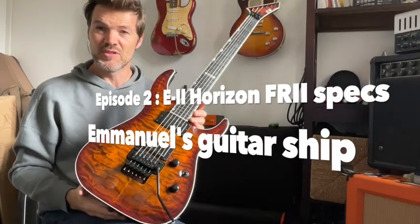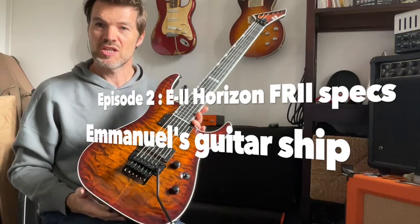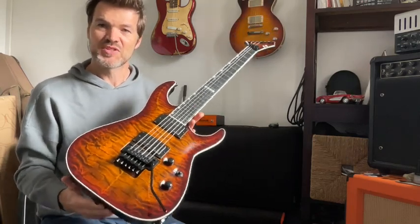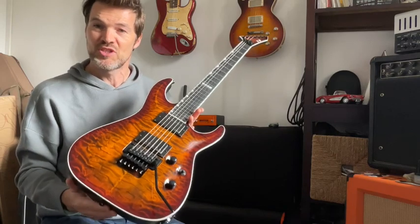Hey, this is Manuel from France, from the channel Manuel's Guitarship. Today I'm very pleased to present this absolutely crazy, beautiful guitar.